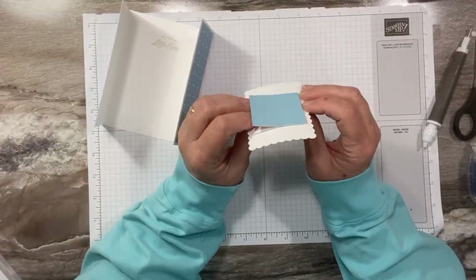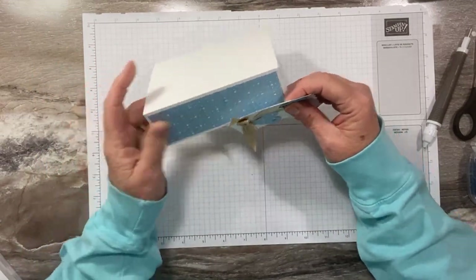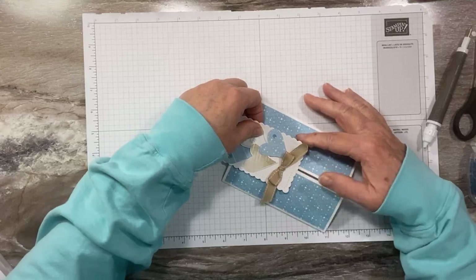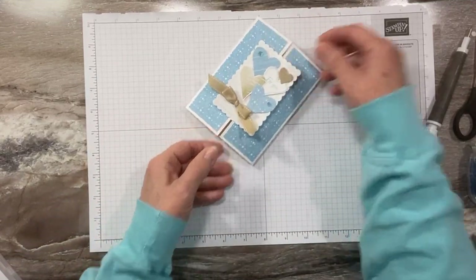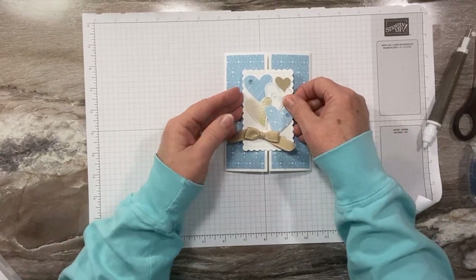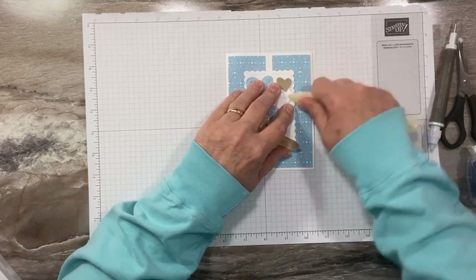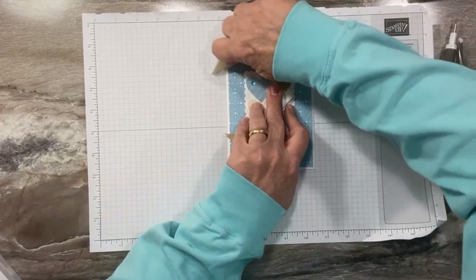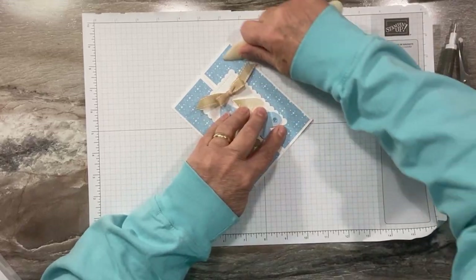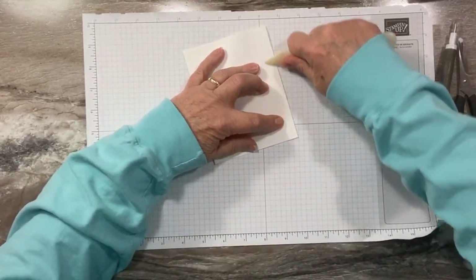To attach the mechanism to the card, you have these openings. Slide one front panel inside one opening, then slide the other panel into the other opening. It will cause a little bowing when you slide it down. What you want to do is flatten it out, hold it down, and use your bone folder to press that out on both sides. That's just going to make those side creases a little bigger and help with the bowing. Flip it over and press a little more if needed.